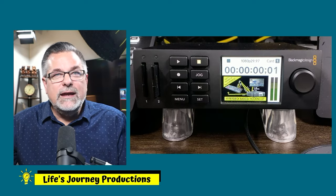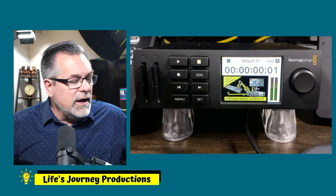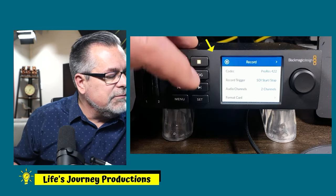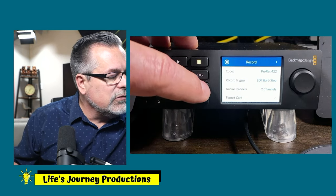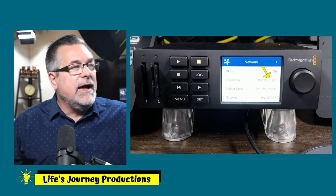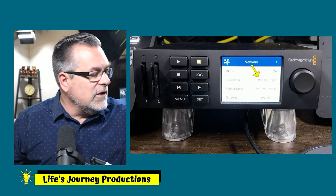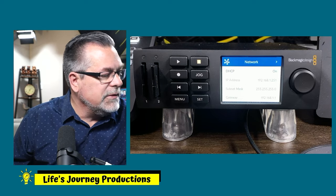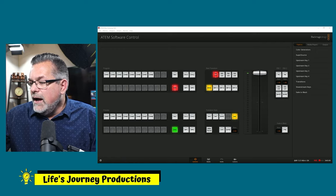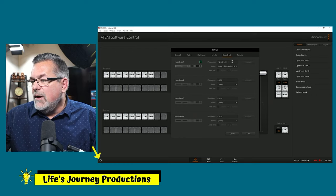Here's the front of the HyperDeck. Click Menu — these two arrows let you go right and left through pages. Going over two pages you can see my IP address right there. That's the IP address I'm going to plug into the control software settings.